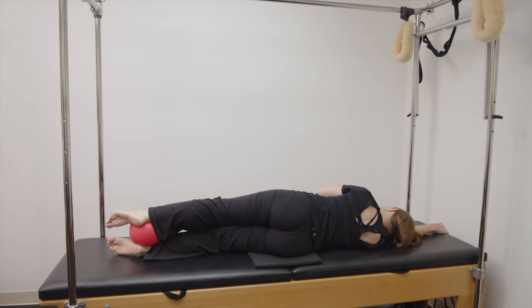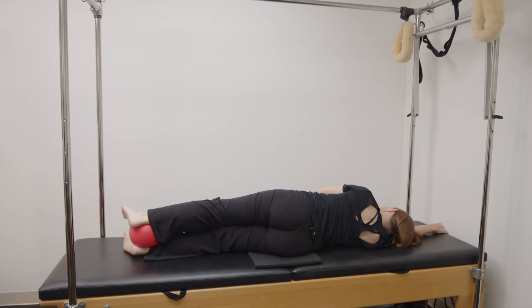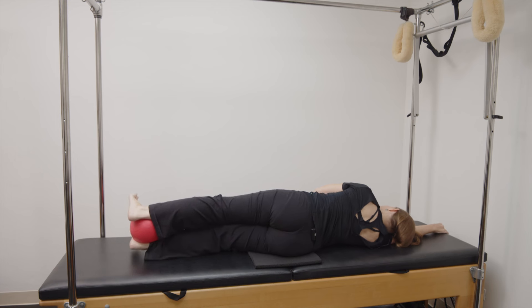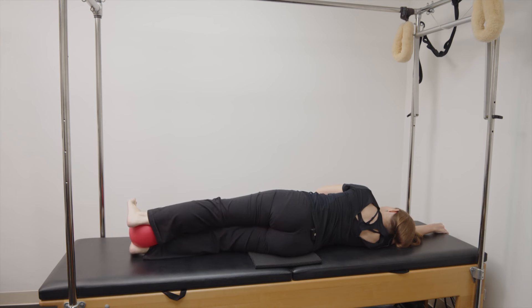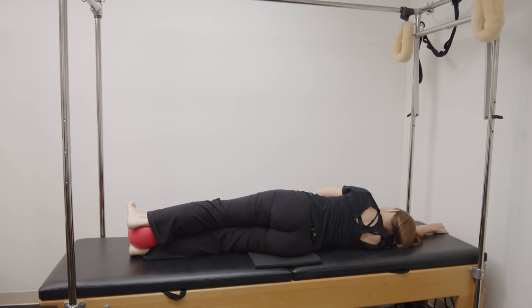Now here we go. Point, lift, and flex, lower. One. Point, lift, and flex, lower. Two. Point, lift, and flex, lower. Three. Point, lift, and flex, lower. Four. Point, lift, and flex, lower. Five. Let's reverse it: flex, lift, and point, lower. One. Flex, lift, and point, lower. Two. Flex, lift, and point, lower. Three. Flex, lift, and point, lower. Four. Last set, flex, lift, and point, lower. Five.